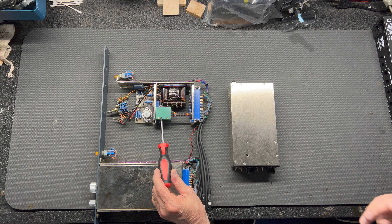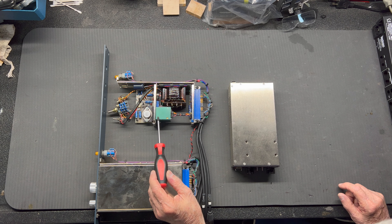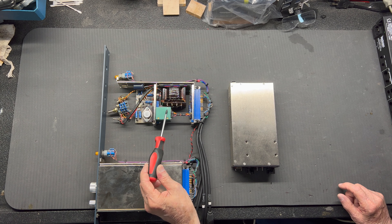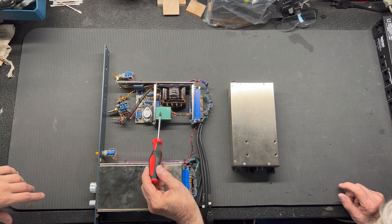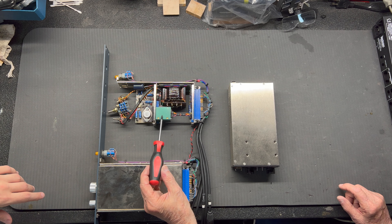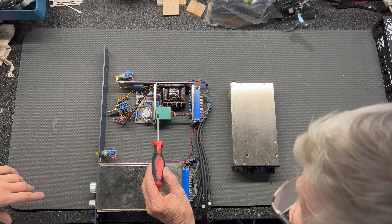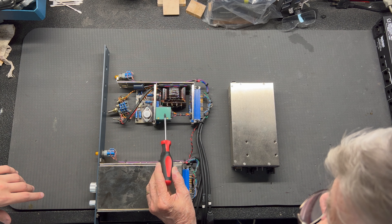The unit right here is an actual 1272 from a Neve console. A guy named Brent Averill back in the day used to get these out of the consoles and put them in a rack, so there are two of them in here. This is one of them that unfortunately is broken right now, which is one reason why we have it apart — but another is we're going to be able to compare it with the N72 and look at the construction of it.